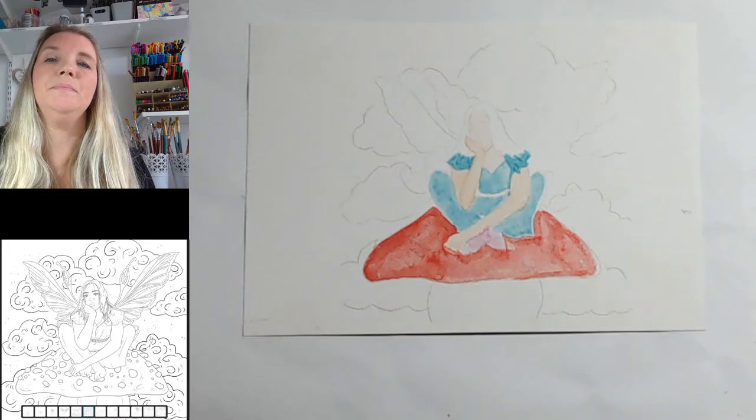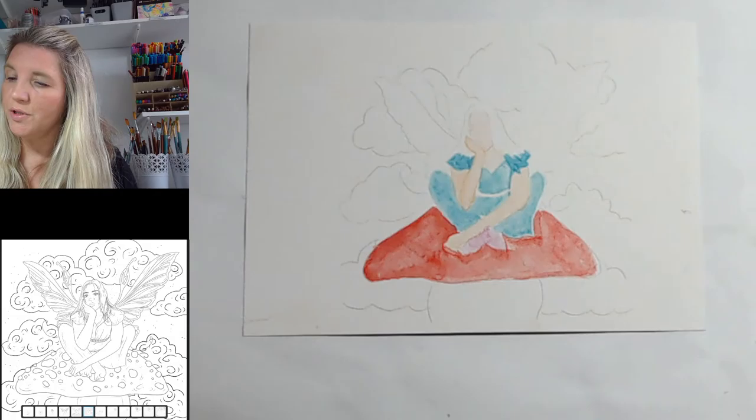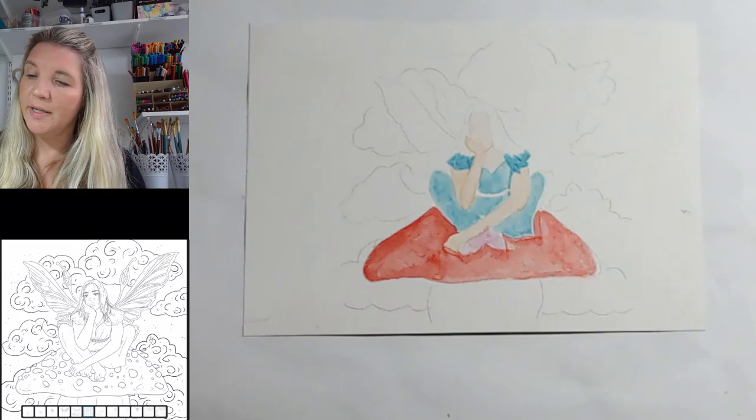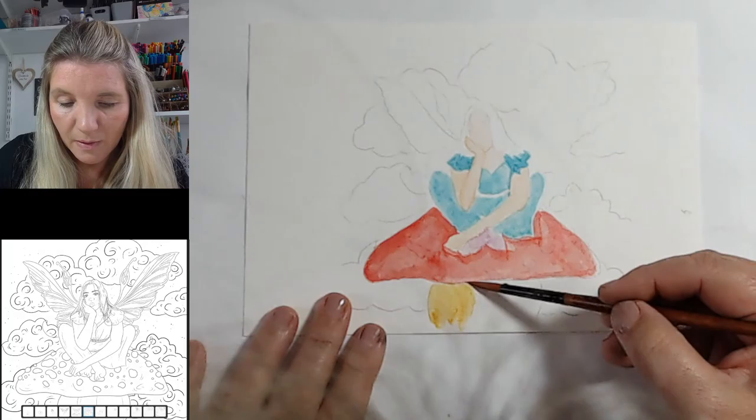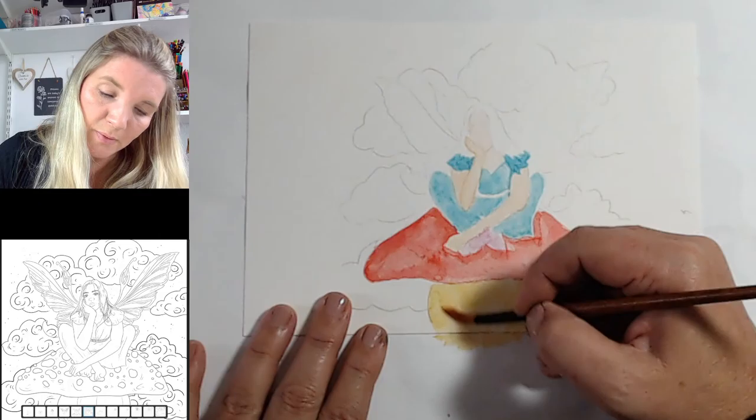Let it all dry and we'll come down to the bottom part of the mushroom and start off with just yellow ochre watered down, so it's a very light foundation of yellow ochre to start with. Be careful not to mix it in with too much of that red if it's still wet. With a thin layer of watercolor it will dry quite quickly.